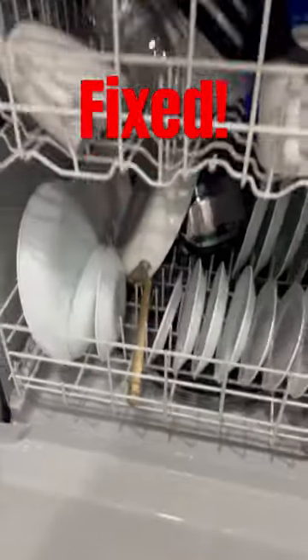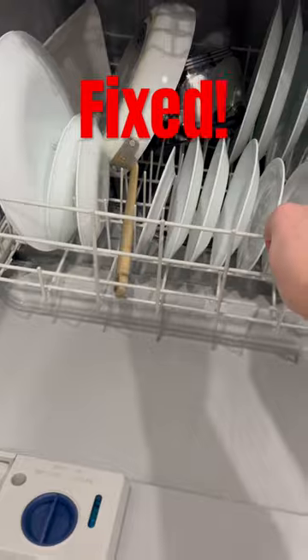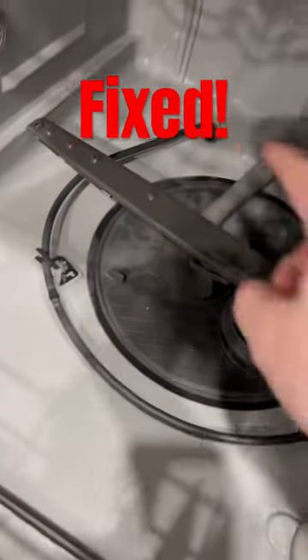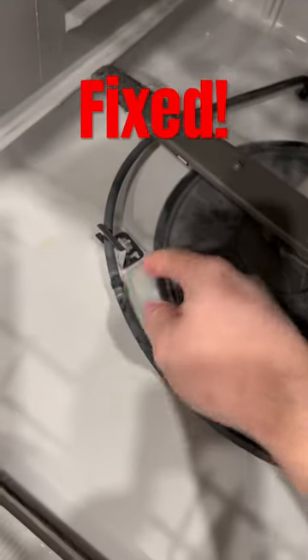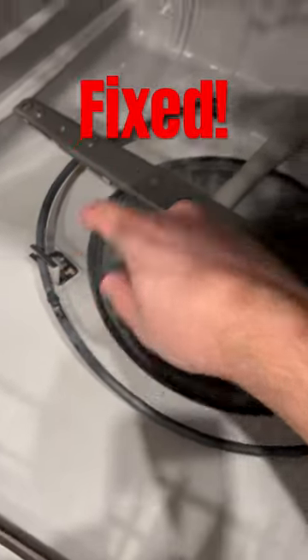Hey guys, quick one for today. When I opened up my dishwasher everything was still wet — before, everything was steaming when I opened it. Now everything's wet, so I realized my heating element is burnt up. Whenever you see something like this, that means it's broken in between.